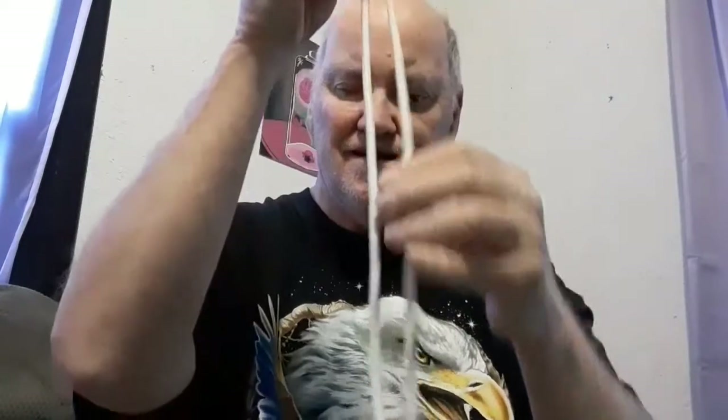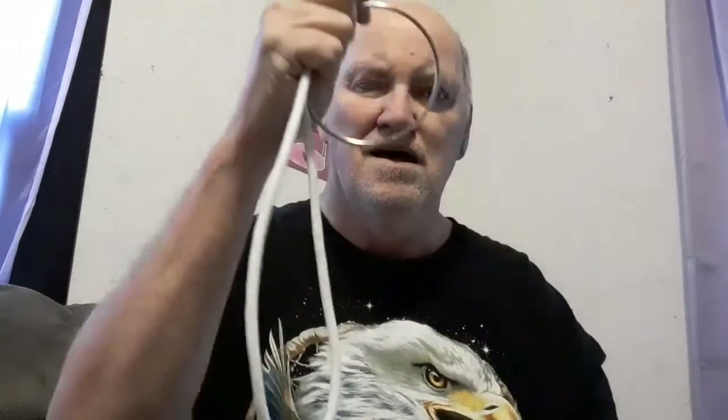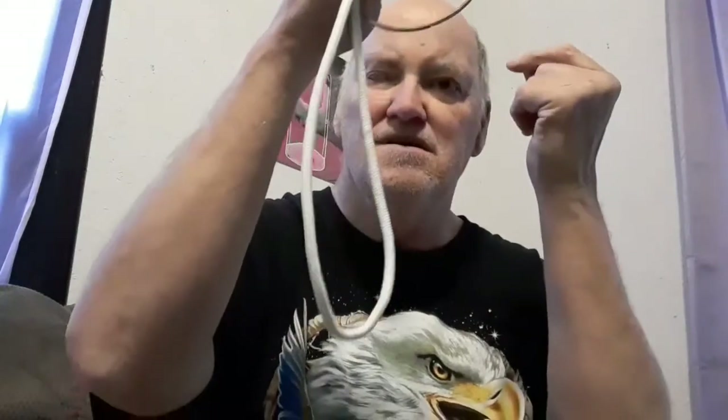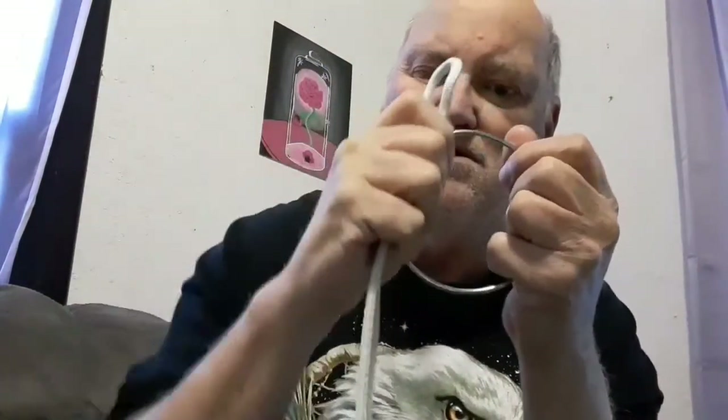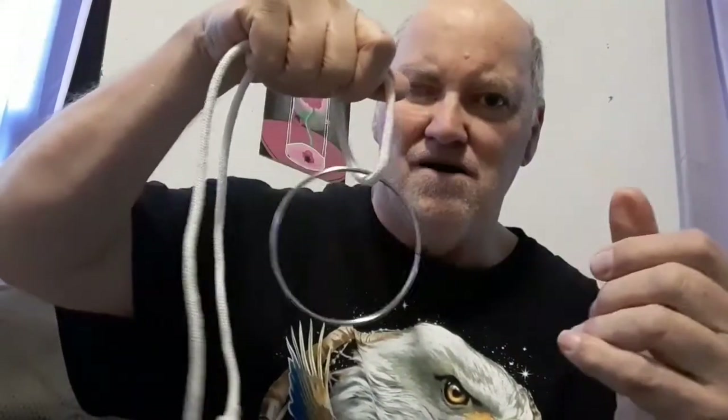Now I will take the ring — see the ring — and all I have to do is push it through. Now it's off the rope. Snap my fingers and it comes back on the rope. Now I have to take it off the rope again as best I can. Got it — now watch: one, one, one, one, two — it's back on the rope.